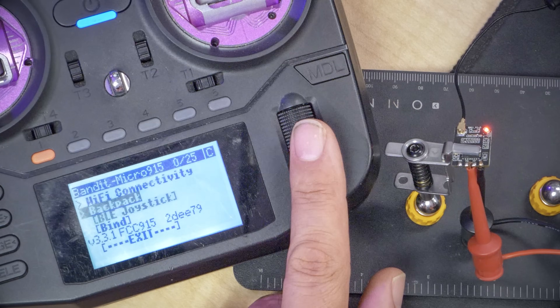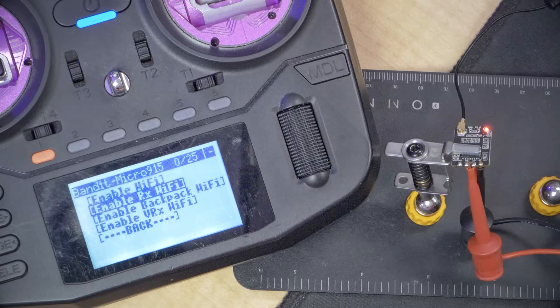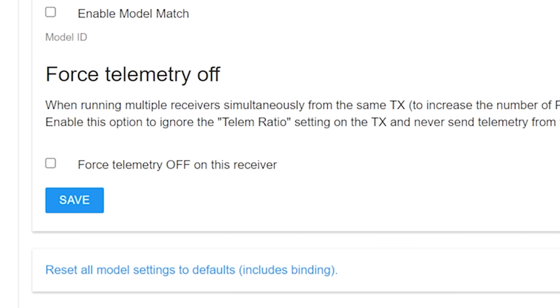We want to bind it to our radio using the bind button as quickly and easily as possible. We'll go to Wi-Fi connectivity here in the Lua script and enable RX Wi-Fi. The receiver goes into Wi-Fi mode. And now we can see that the receiver is bound, and here's the bind phrase from my radio. By the way, if you've never gone into your radio's web UI and set a bind phrase, an automatic bind phrase will be created for you — just the default one; you don't even need to know what it is. The advantage of knowing your actual bind phrase is that you can manually assign binding using the web UI. But if you only ever want to use the button, you never have to bother with what your bind phrase is. I'm going to put in a different bind phrase though, and we're going to save that.